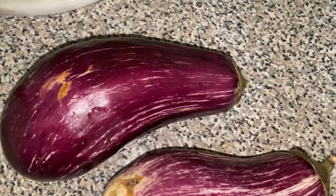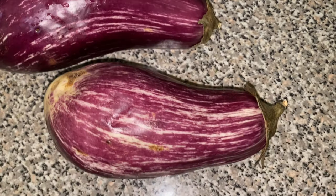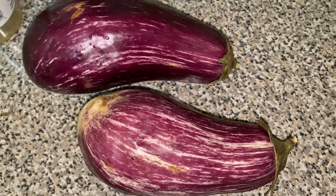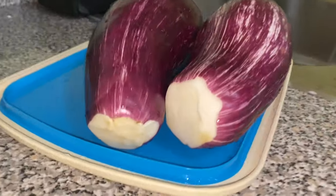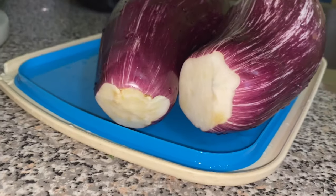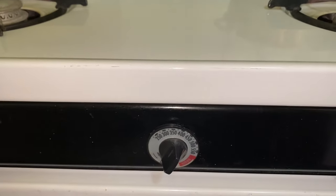We are going to start by showing two berenjenas — berenjenas are eggplants — so we have two medium-sized eggplants. My mom taught me this trick: when you cut off the ends of the eggplants and they are bright white and the seeds are white, you have two really good eggplants on your hands. We're going to start off by preheating our oven to 350 degrees.